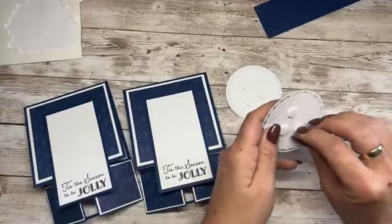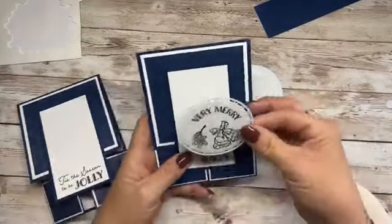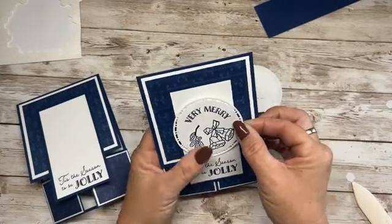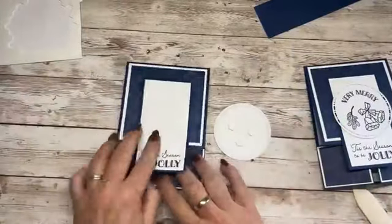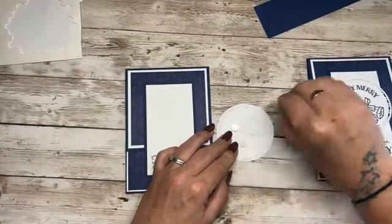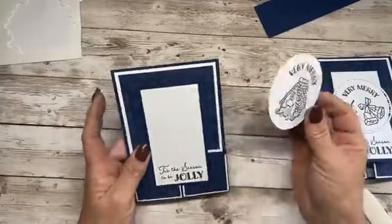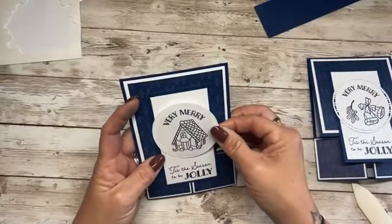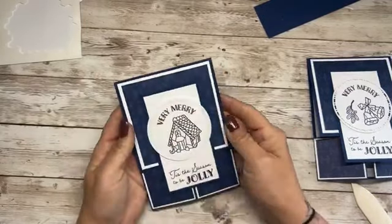We just need to make sure that we put this on straight. Just lift this up and place it down kind of in the centre. Now for this one. Wendy still loves the Night of Navy in white — it just pops so much, doesn't it? One of my favourite colours. Ta-da!